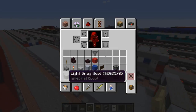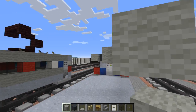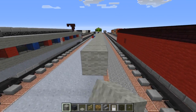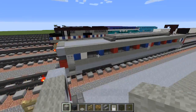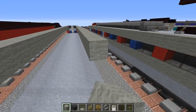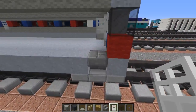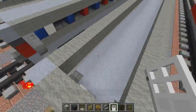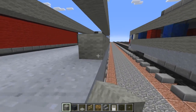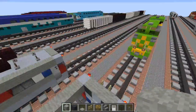Then we're going to add light gray wool on this layer and continue it throughout, starting from here going all the way to the other side, and then this side as well. Then we're going to add an iron door above this ladder area, and let's add another layer of light gray wool going all the way back and this side too.